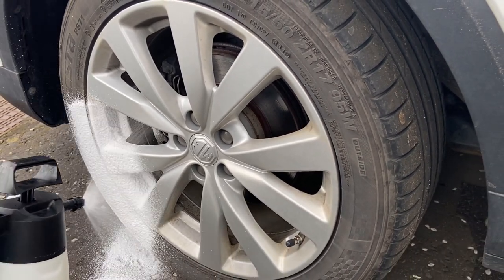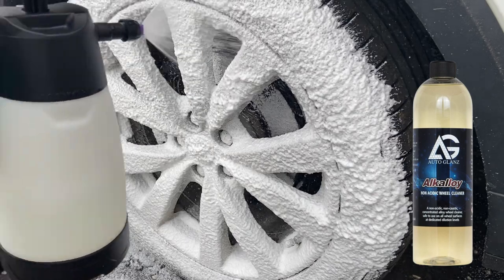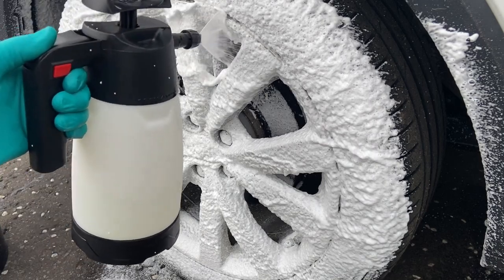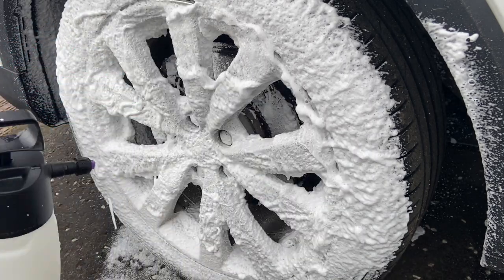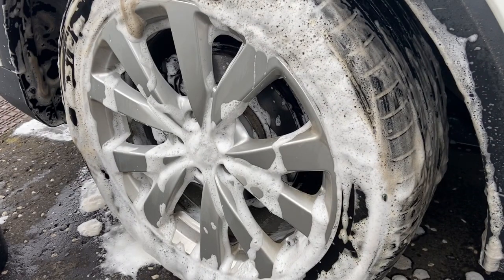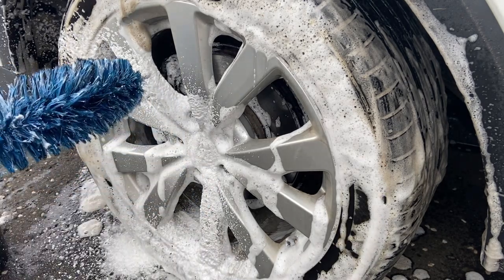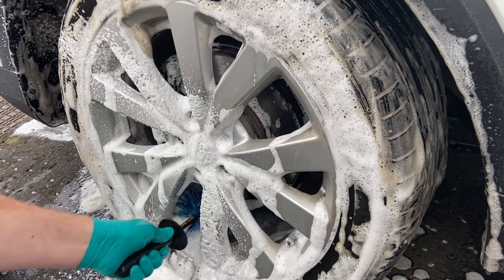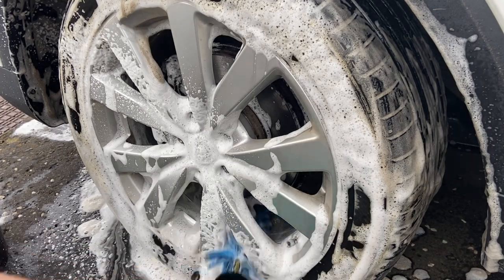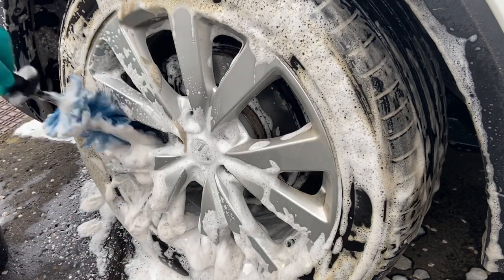I'm going in first with a wheel cleaner diluted at one-to-five — that's just over 15% dilution — in the IK foamer. I've gone stronger than I'd usually use it for a couple of reasons: a foam is less potent than a liquid, and I want to try and remove as much of the ingrained brake dust as I can. I'm only using just over 160ml of wheel cleaner instead of a full bottle of fallout remover, so far I've used £2.49 of chemical making up this one-litre solution.